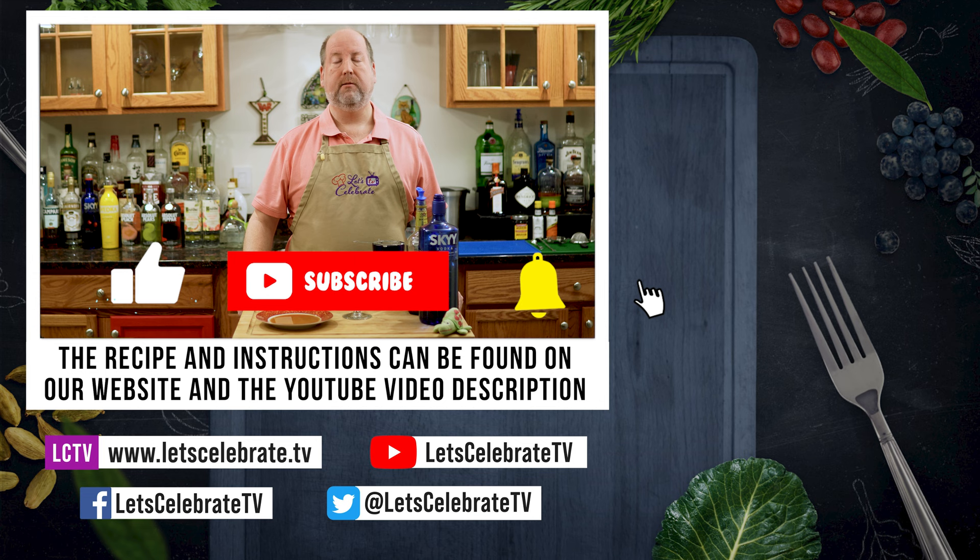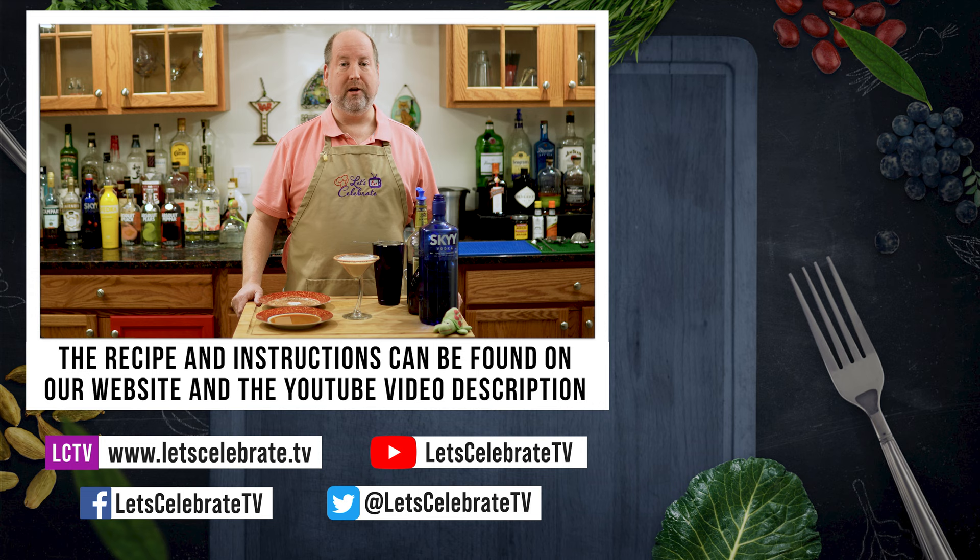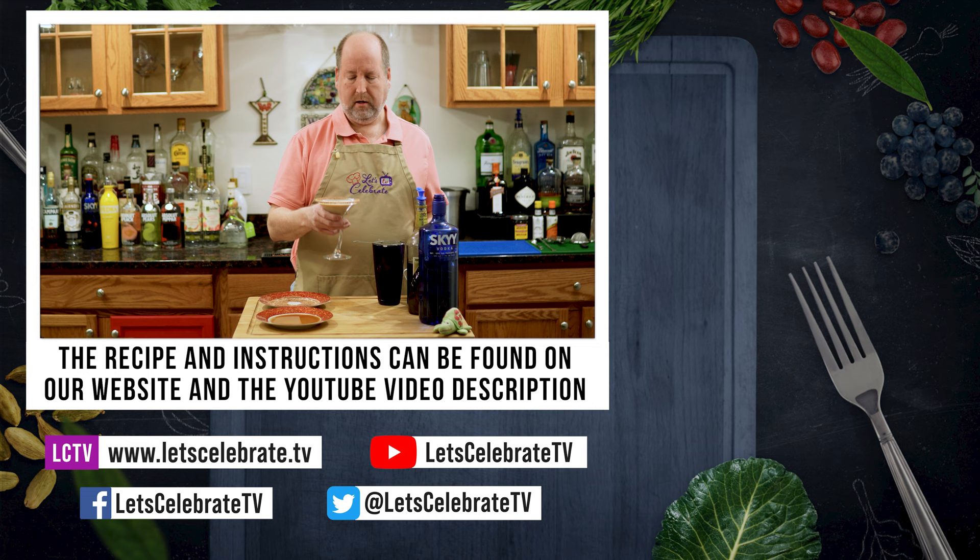If you like this episode, hit that subscribe button, hit that like button, and hit that notification bell and you'll get a new episode every week. We'll see you on Tuesdays for regular episodes, and Fridays for either basic skills or more cocktails. Now, while I go and drink this lovely drink, I want you to watch these videos over here. Cheers.